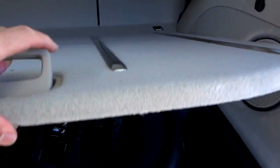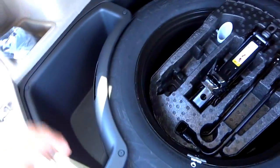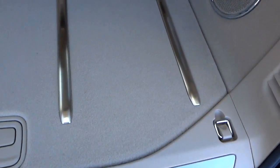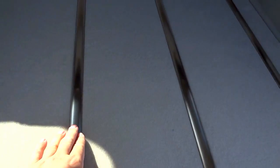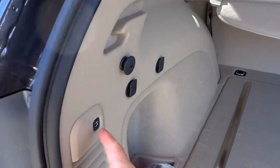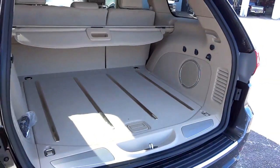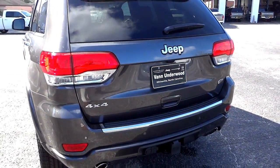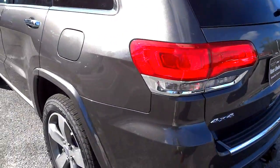Under the cargo floor is your spare tire, tools, and two storage bins — one on each side — that come out so you can dump and refill them. I like these metal bars here; lower-package Grand Cherokees don't have them. When you're loading things into the vehicle, items slide on the bars rather than rubbing against the carpet, protecting it from suitcases and such. I'm going to go ahead and close the power liftgate.